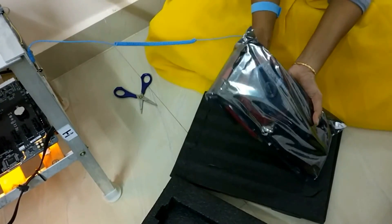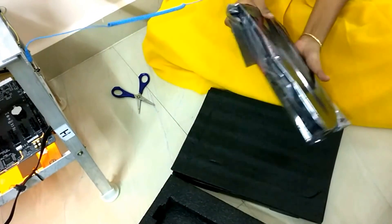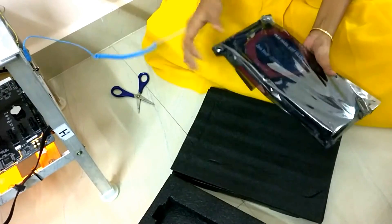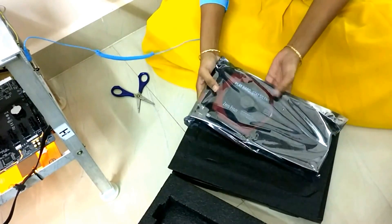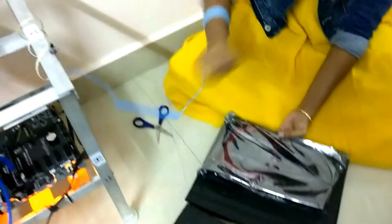Usually a graphics card like this comes in an anti-static cover. What I assume is this black cover is an anti-static one. Still, to keep my products safe, I am wearing the anti-static band.